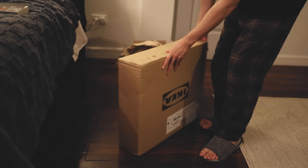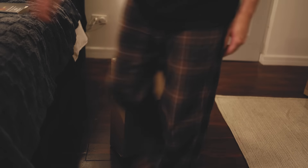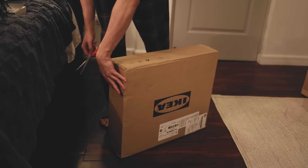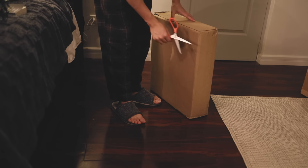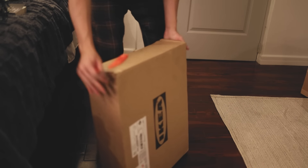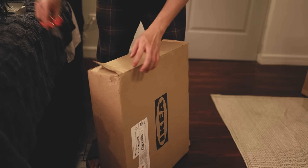We're going to be unboxing this one as well — this is the bedside table. Let me unbox this real quick. I think I have to open it from this side, I'm not exactly sure.